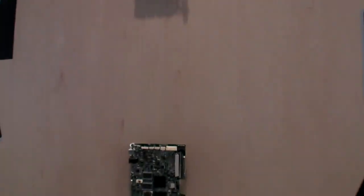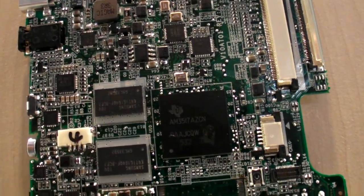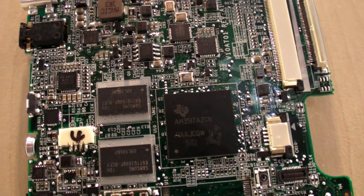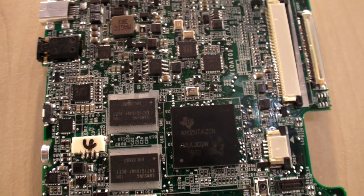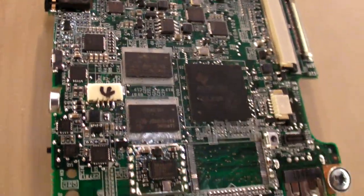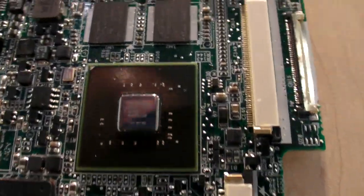They are working on the ARM side of things. This is actually how it looks inside the tablet. Right here is the TI — this is the IM3517 — I'm not totally sure what's in here, but this is the board for that seven-inch device. And over here is the NVIDIA Tegra 2 board.